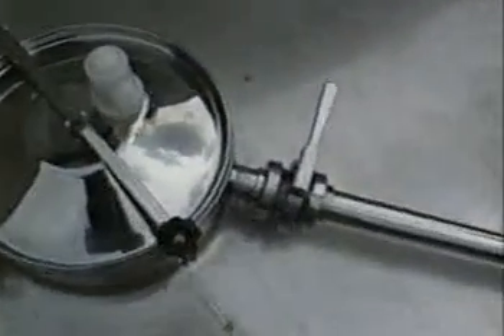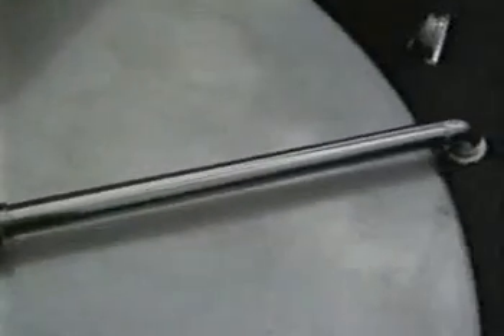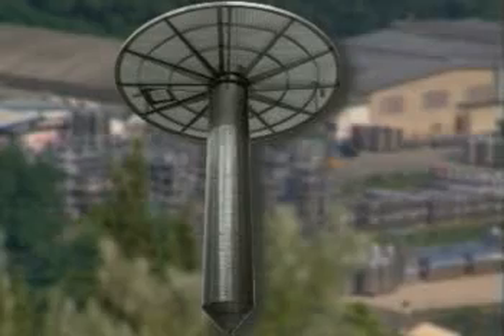SuperTank is a simple traditional system for keeping the cap submerged and for stirring the must. This is a mechanism that can be fit on both new and existing tanks, and that can be dismantled rapidly.